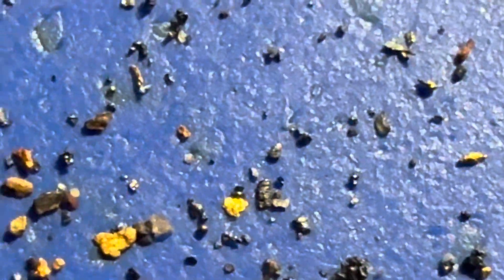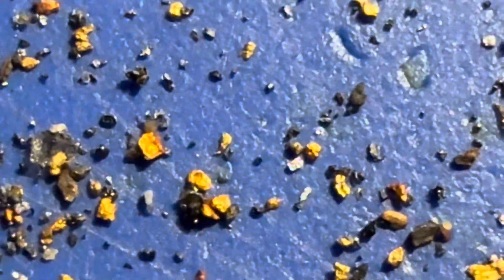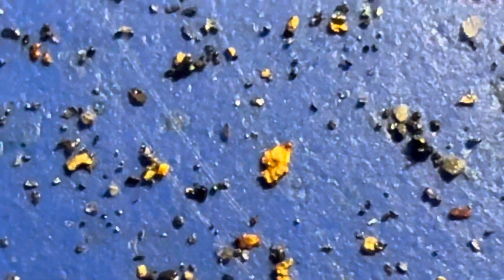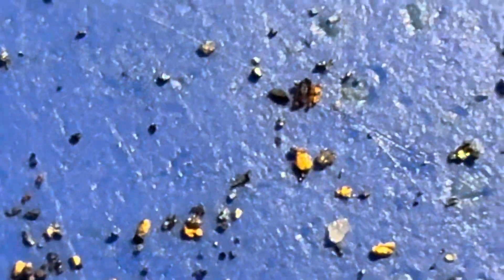Not much there, but the value is in seeing that the Gold Drop Miner can extract this tiny gold beyond the reach of mercury. Thanks for watching and thanks for being interested.